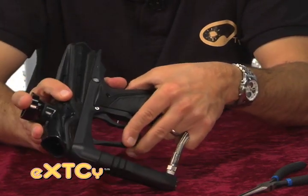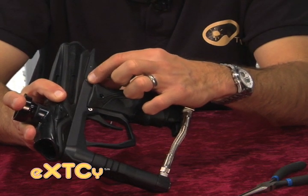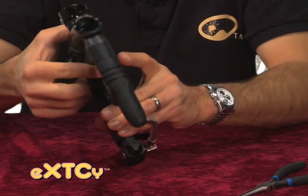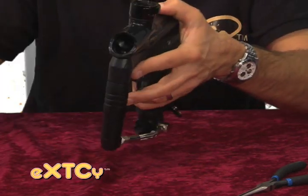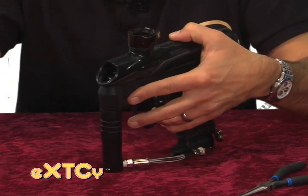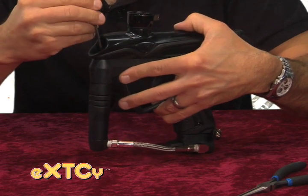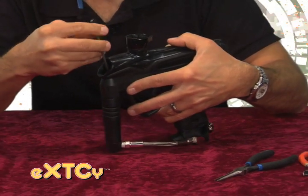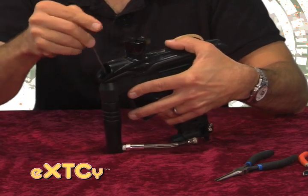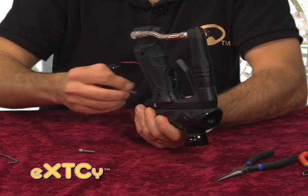Once you get the board and frame assembly back together like that, just press your power button and make sure that it's pressing the on/off switch on the board and returning freely. Before you reinstall your frame screws, you want to reinstall the front frame screw first — it sits above your vertical adapter. This is the screw that really aligns your whole body assembly with the trigger frame. Snug that down, and then lastly your two frame screws.